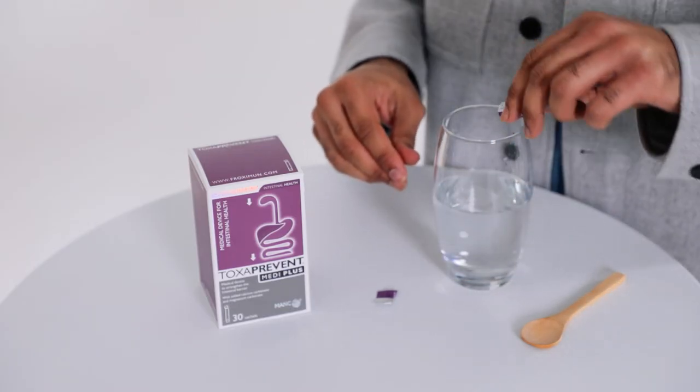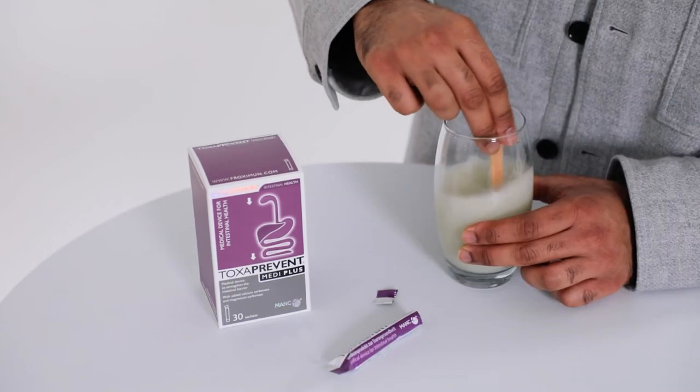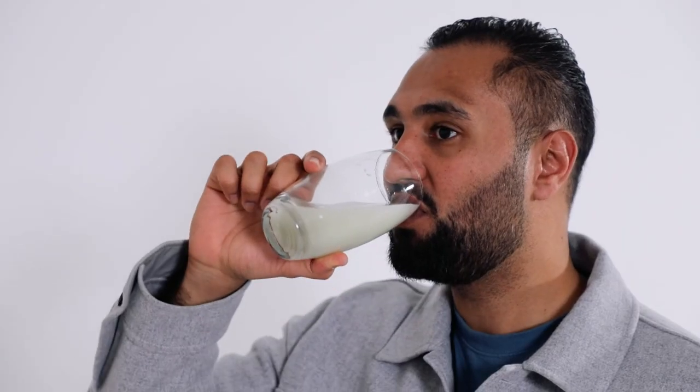Simply mix one Toxaprent Mediplus sachet in 300ml of water and drink first thing in the morning, at least one hour before your morning meal.